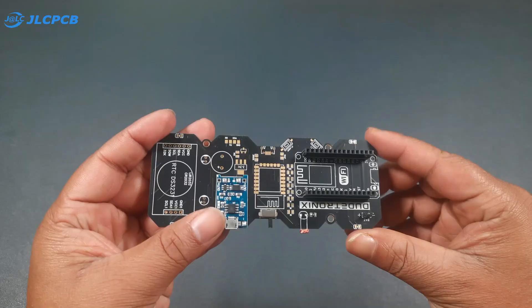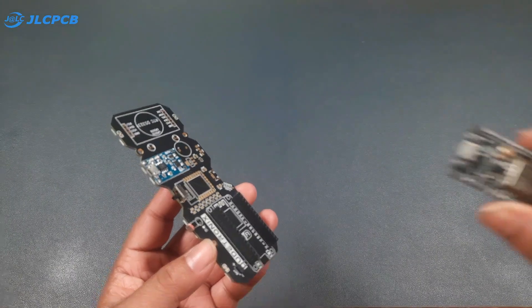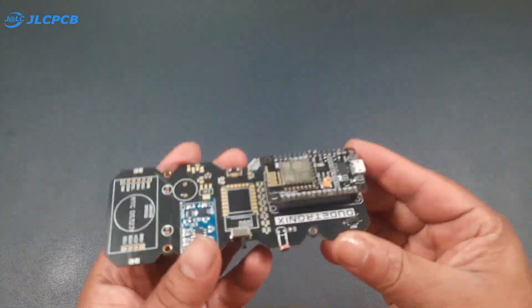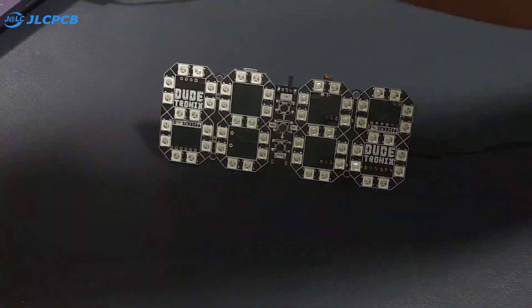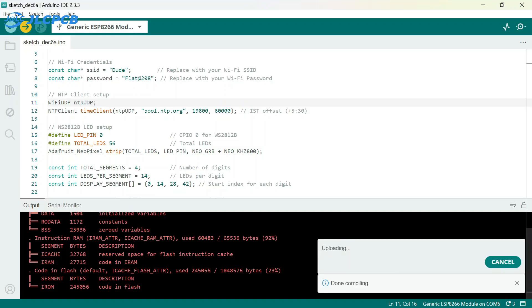With the board fully assembled, it's time to connect our ESP8266 module. Once connected, I will upload the pre-written code. Now it's time to program our clock — I will connect the clock to my laptop. I have already written the code, so I will simply select the port and board and upload the code.